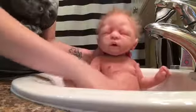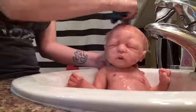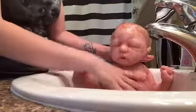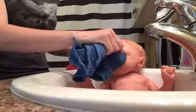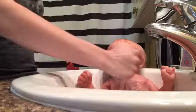Gotta get her hair. She's all wiped up. Now I'm going to get another face cloth to dry up her eyes — we've got some in her eyes. There you go.